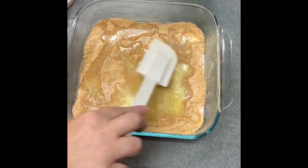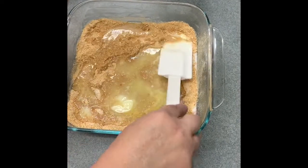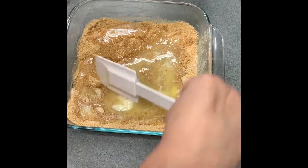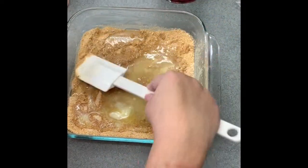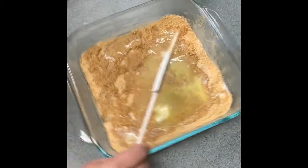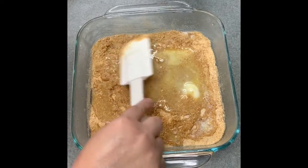We're just going to pour that butter on and then go over the crust to spread it evenly. This is going to make a really yummy crust. It's super good — this will set up. Don't worry if it doesn't look perfect; it's going to set up. I've been cooking a long time, so I know how all these things go.